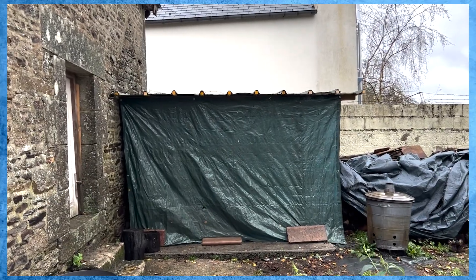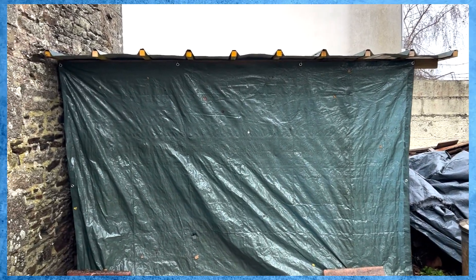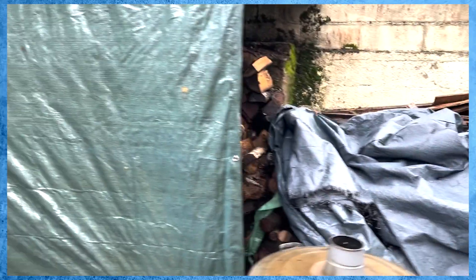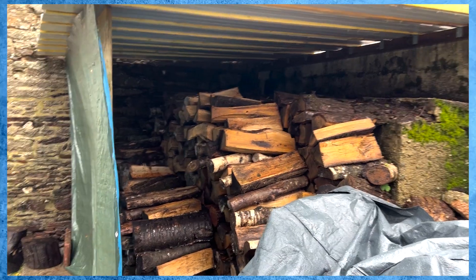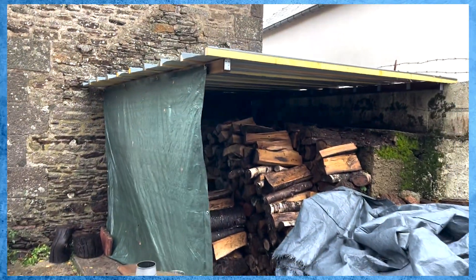And here it is — we've put the tarp on the front just to stop any prevailing wind, but the idea is that we can roll it up and down. I'll just put a couple of bricks on it because it is quite windy today. Obviously we've still got plenty of air going inside, which is important to keep the logs from rotting. Considering I've never made any sort of shelter before, that's not too bad.